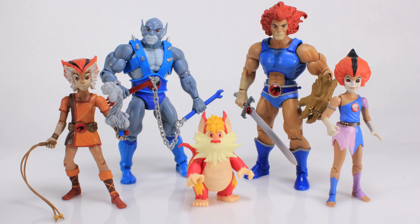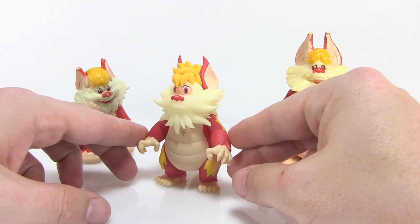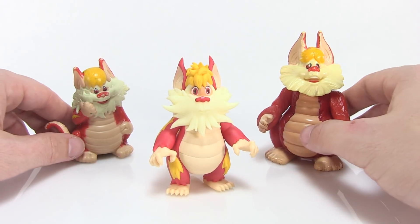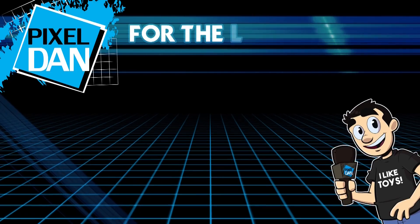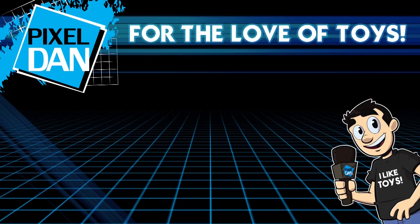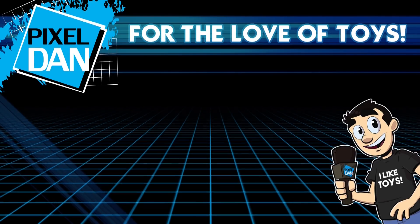That is pretty much it, my friends. I just wanted to take some time to show off this amazing figure because I'm so happy to have him and to be adding him to my collection. If this is something you're interested in, I would highly recommend following Joe Amaro's work over on Facebook — I'm putting a link in the video description so you can keep up to date with all the awesome things that Joe is doing. Thanks so much for watching — if you enjoyed it, leave me a comment, hit that like button, and don't forget to subscribe. Until next time, my friends!